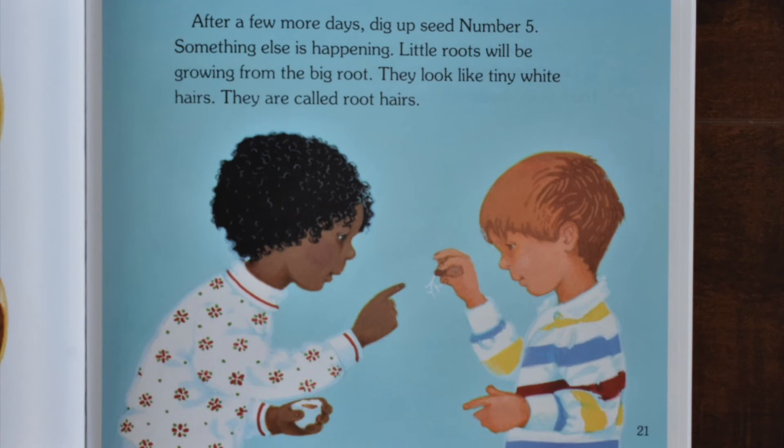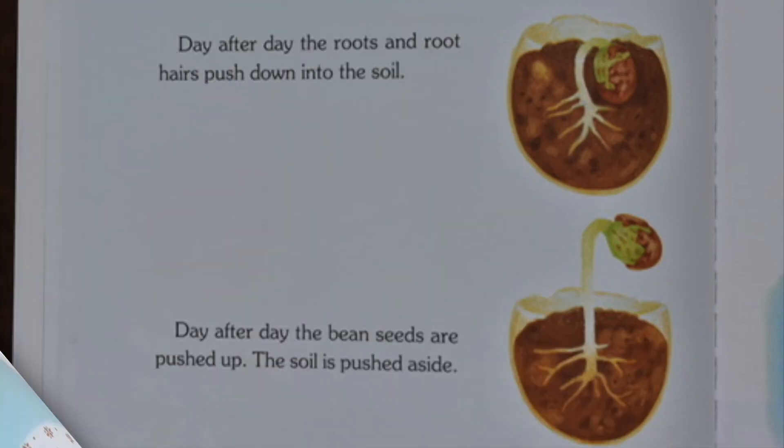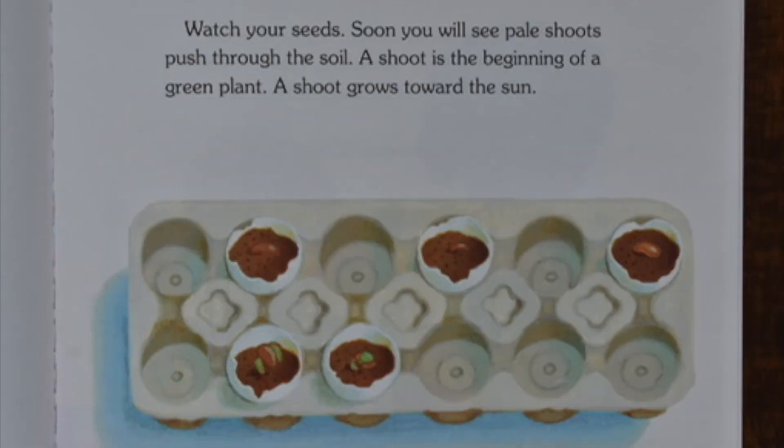Something else is happening. Little roots will be growing from the big root. They look like tiny white hairs. They are called root hairs. Day after day, the roots and root hairs push down into the soil. Day after day, the bean seeds are pushed up. The soil is pushed aside. Watch your seeds. Soon you will see pale shoots push through the soil.